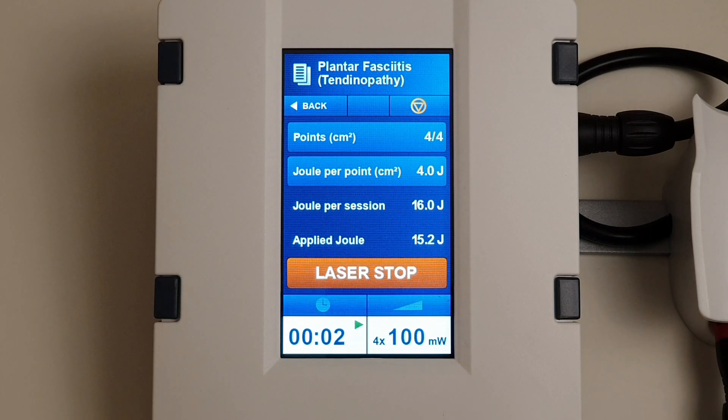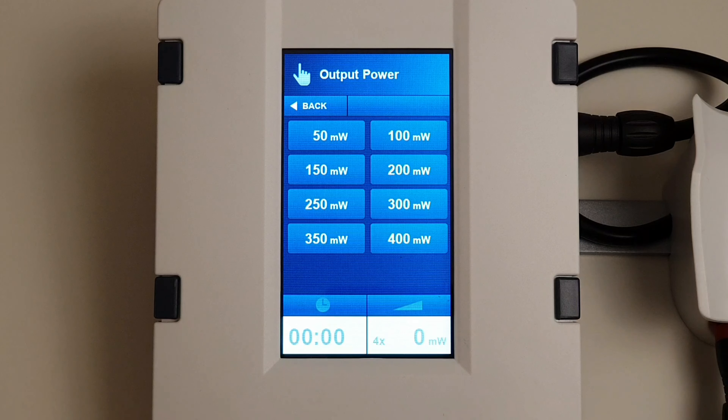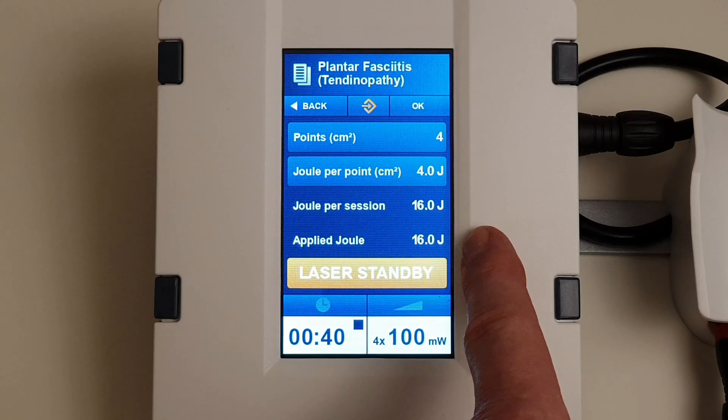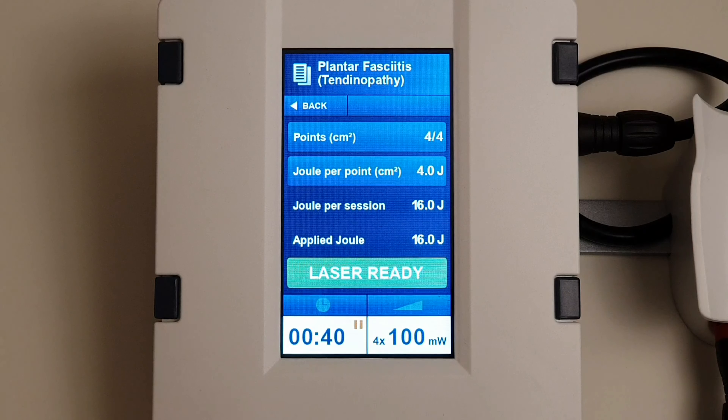Once it gets to zero, you get the warning sound to say that the treatment is finished. If you were going to do more than one point, at this stage we press the milliwatts button at the bottom and select a dosage again — I've gone for 100 milliwatts again. You'll see here we've got 16 joules applied, because I've already applied 16 joules in this session. I press OK, move the laser to the new point, and start the treatment again.